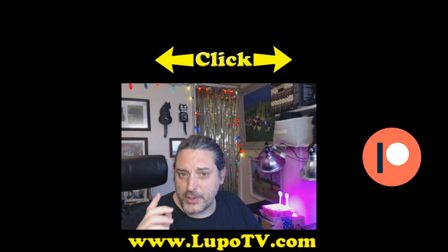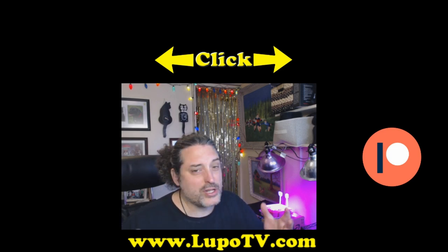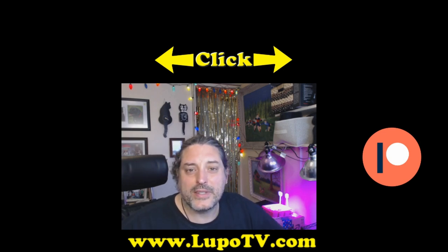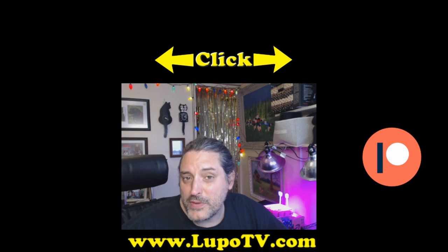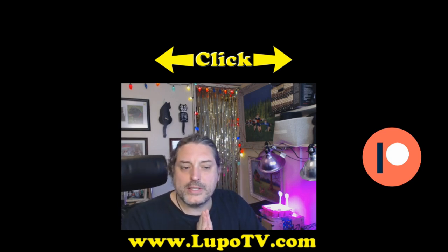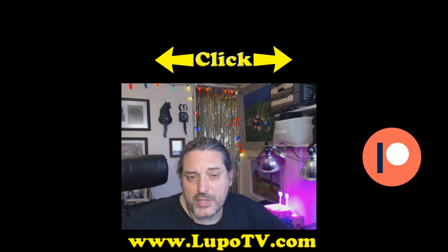Please remember to check out my Amazon page, listed below in the links. If you're going to shop on Amazon, I'd really appreciate it if you go through my link. Also, go to my website below, lupotv.com, where you can find exclusive videos you can't find anywhere else.